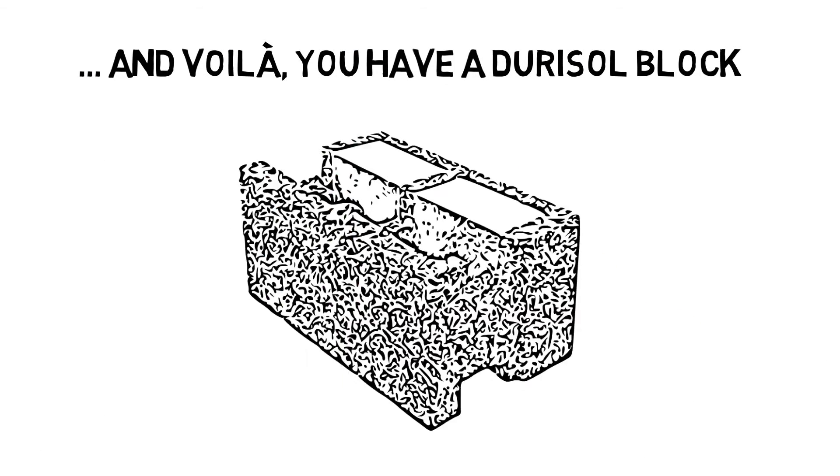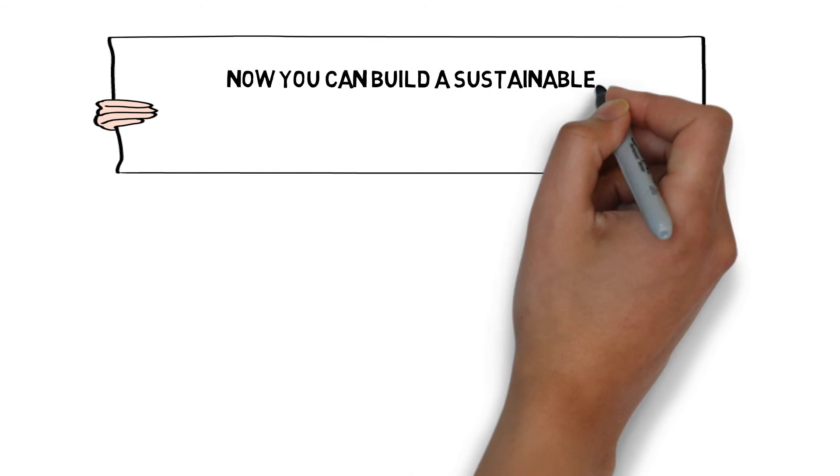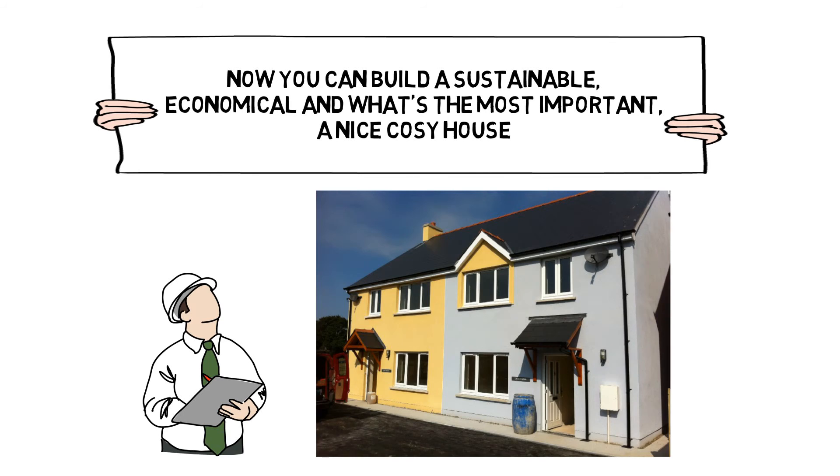A material with very high thermal and acoustic performance. Now you can build a sustainable, economical, and most importantly, a nice cosy house to enjoy.